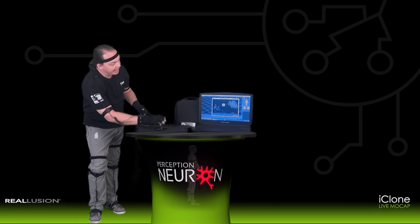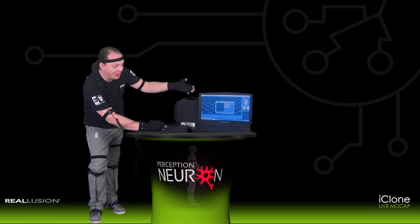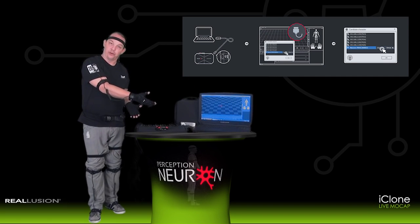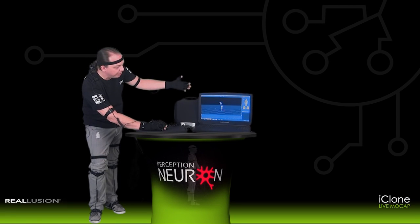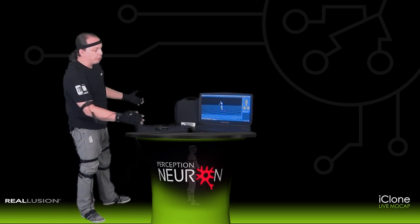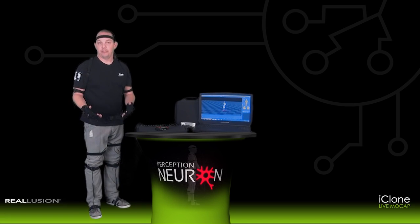We're going to go ahead and use Axis Neuron to calibrate to my body type. Close the prompt once you open Axis Neuron, then select Connect and continue after you've connected your suit to your workstation. Now you can see that the robot or the avatar on screen in Axis Neuron software can easily be viewed in real time. Also notice that some of my movements are not proper directly after the connection because we need to calibrate the suit.